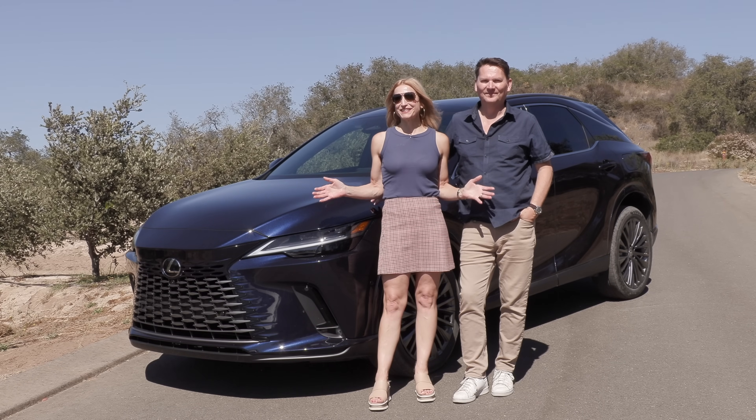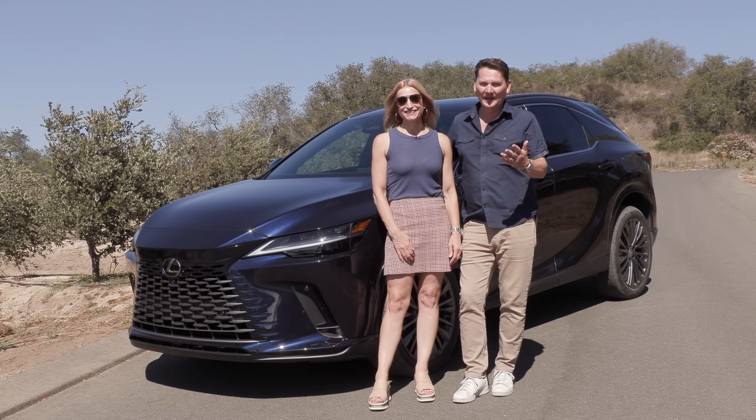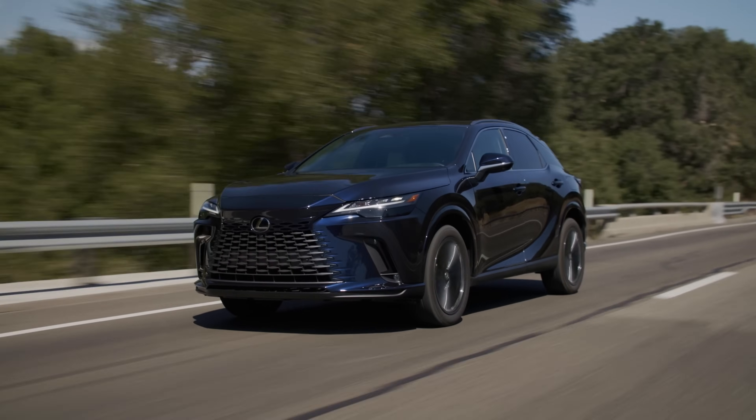We're in California with Lexus and we're here to drive the new RX. There are a couple of models we're getting to drive — hybrids and gas. This video is all about the gas RX 350.